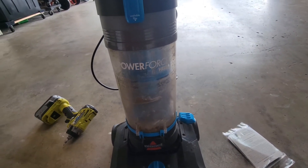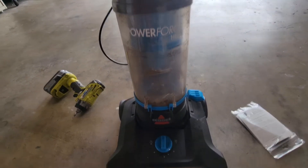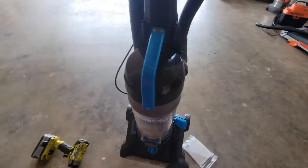Today I'm going to make a quick video of how to replace the belt on this Power Force Helix by Bissell. First thing we're going to do is release this open, so it opens up like so.